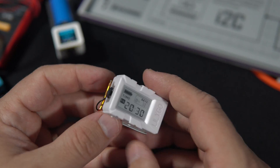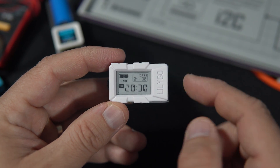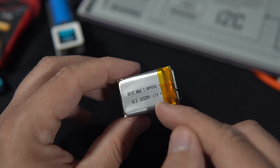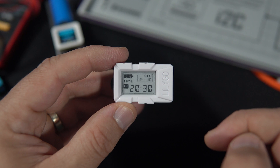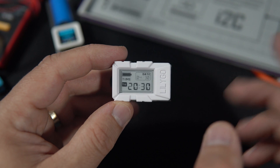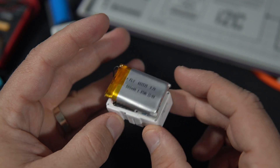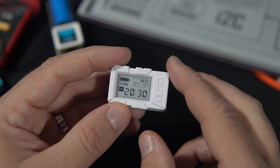Here is the project from the last video. A 500 mAh battery was able to run this clock for more than 12 days, which is great. This is an E-Ink display.